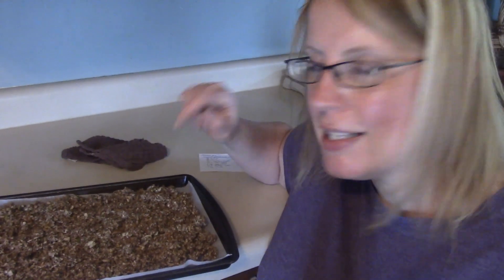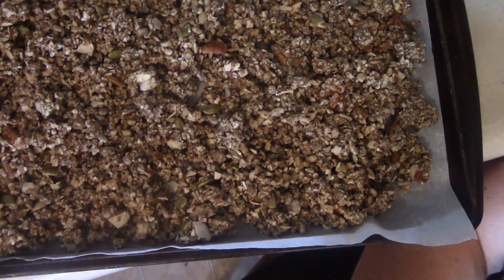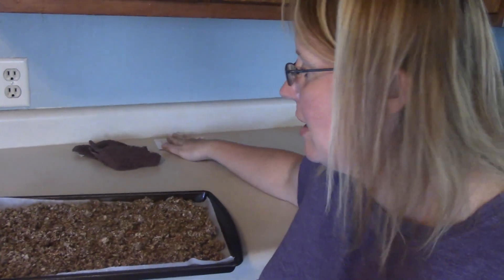Then we'll put it in our jar and have granola for breakfast tomorrow. Quick, simple, easy recipe. I'm excited to try it. Like I say, last week's did not turn out. This one I know we've tried — we tried it from our friend's house and it was delicious. And it is Wholesome Yum's low carb granola cereal recipe is where we got this from.